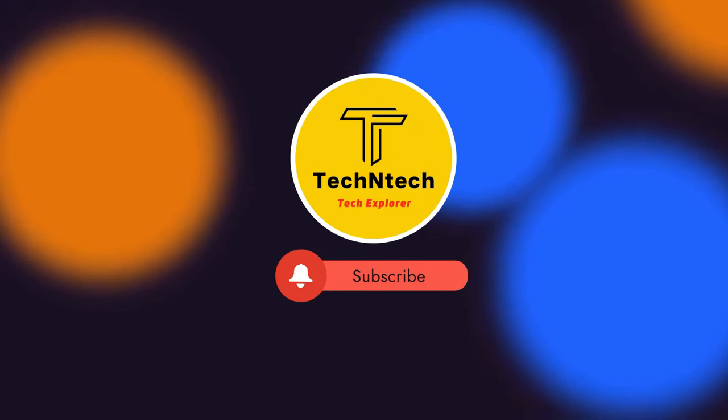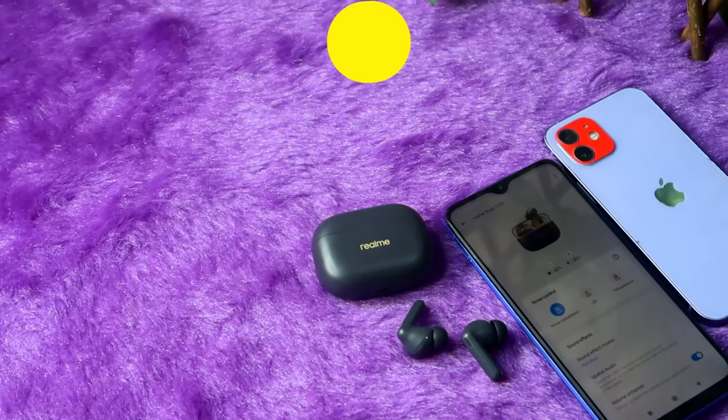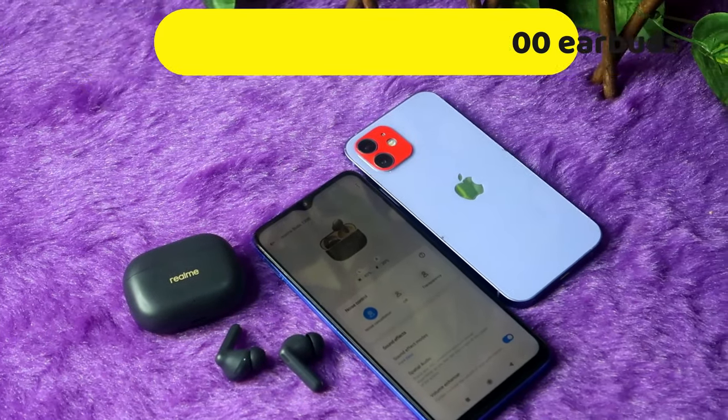Hey guys, welcome back to our channel. If you are new, please subscribe. In this video, let me share the dual connection on the Realme Buds T300 TWS earbuds.